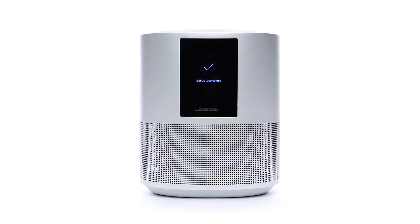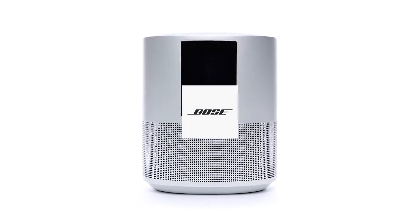Your Bose Home Speaker 500 is now set up. For additional information, visit our website.